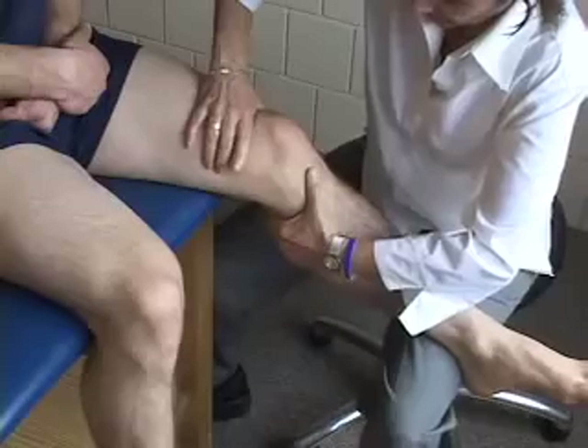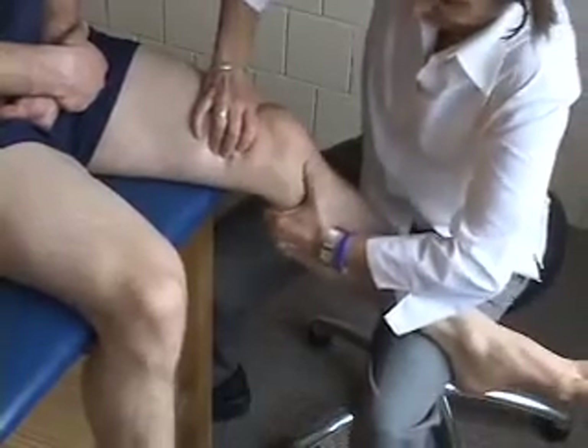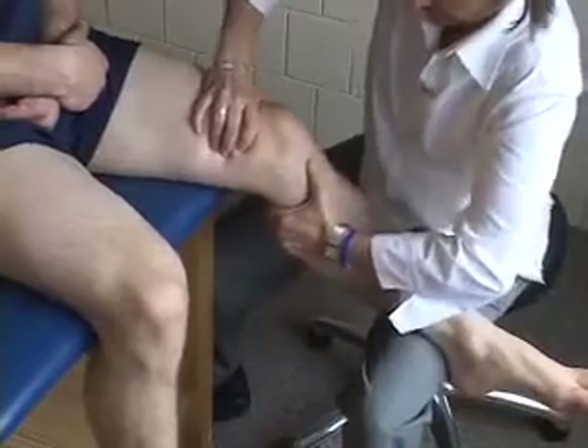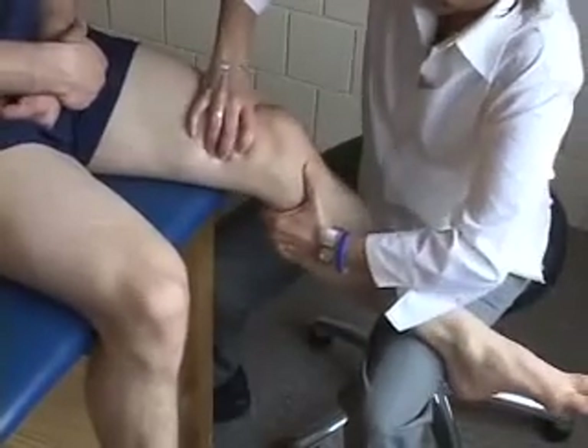A positive test is indicated by greater anterior translation of the tibia on the affected side compared to the unaffected side.